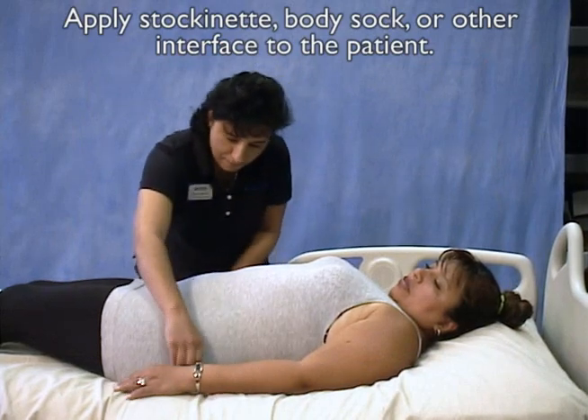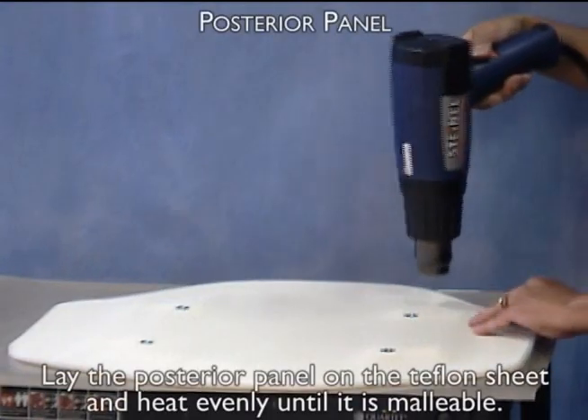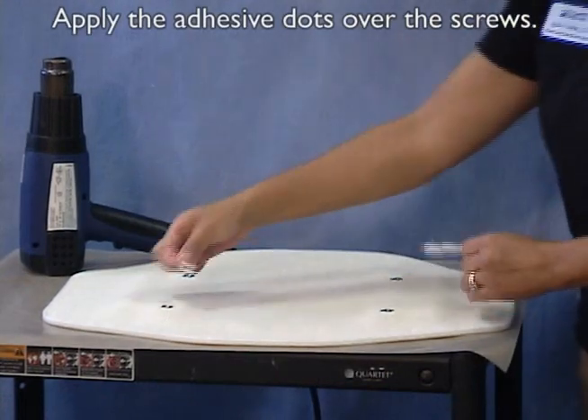Apply stockinette, body sock, or other interface to the patient. Lay the posterior panel on the Teflon sheet and heat evenly until it is malleable. Apply the adhesive dots over the screws.